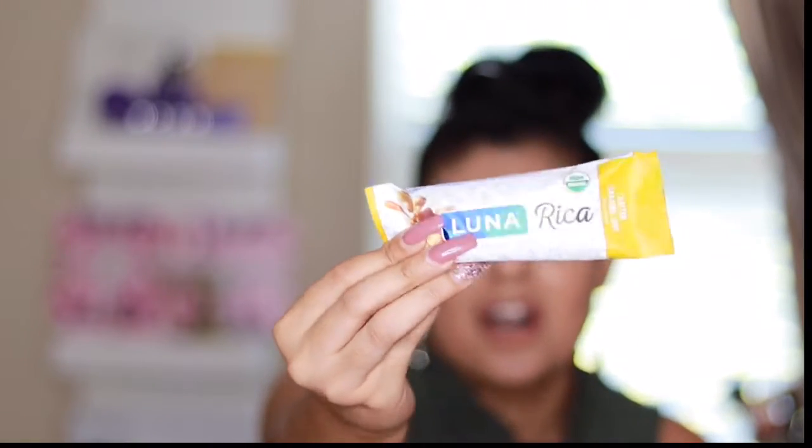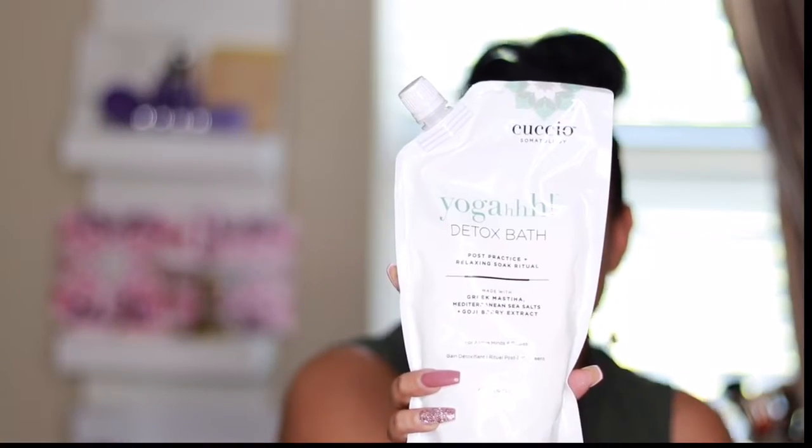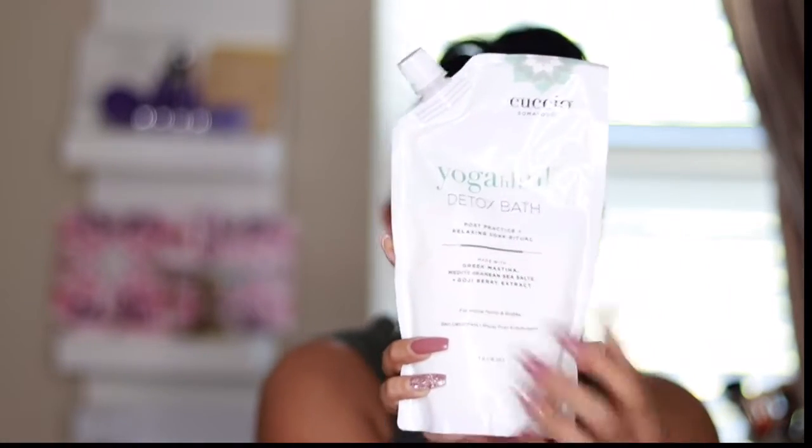Here is the Luna Rica bar — it's the cashew butter filled fruit and nut bar in salted caramel nut flavor, and it is organic. Next, this yoga detox bath — I cannot wait to try this and relax. The yoga detox bath retails for $39.95. These products are over-the-top amazing, and they're all full-size products.